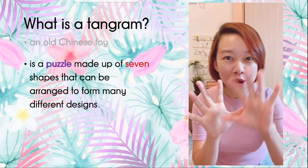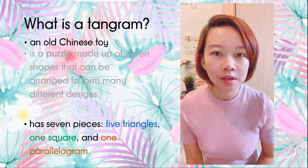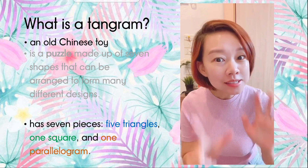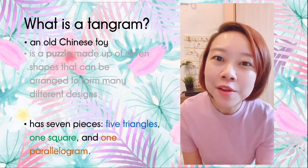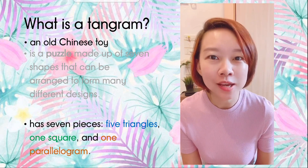A tangram can be arranged to form many different designs. A tangram has seven pieces: five triangles, one square, and one parallelogram. Now first, let us look at some basic shapes.